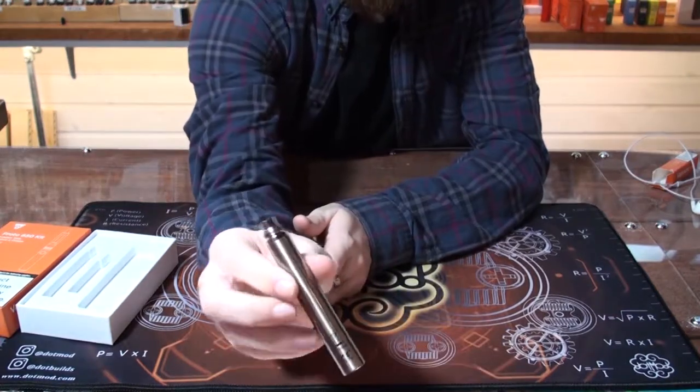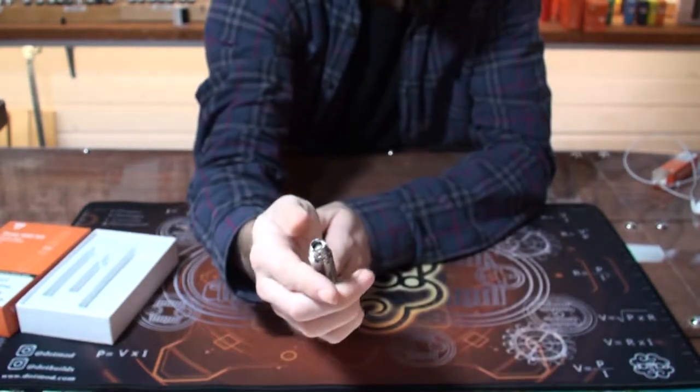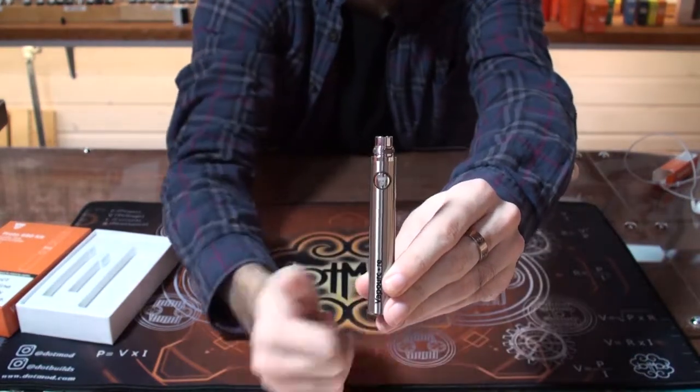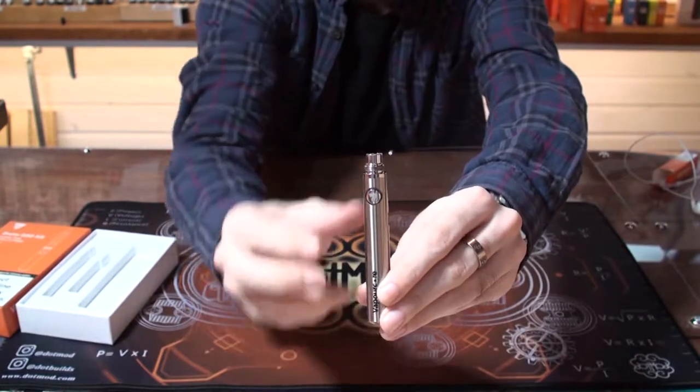The battery is very simple — the charging port is on the side here. To turn the device on or off, you press the button five times. One, two, three, four, five and it'll turn off. Then one, two, three, four, five — it'll flash and it's back on, ready to use.